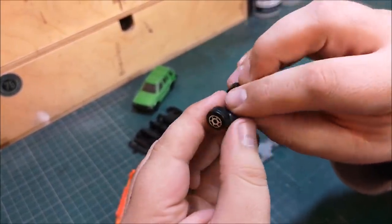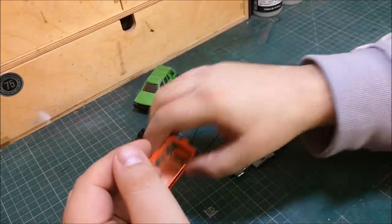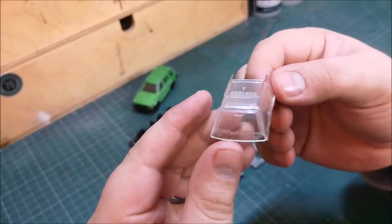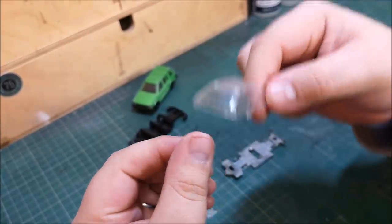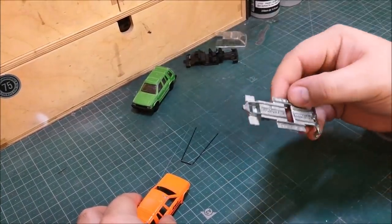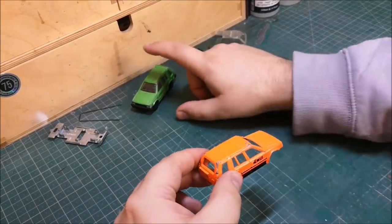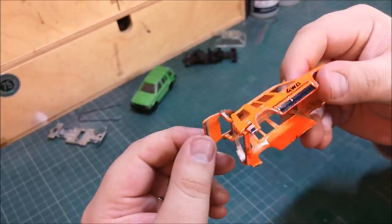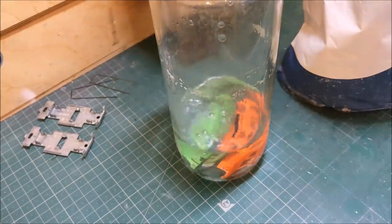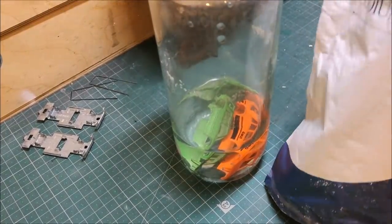There's nothing really wrong with these wheels, but I think we can do better, so I'll be putting those into my spare wheels and parts drawer. The window sections on both cars are in good condition — we need to clean up, polish up, and give them the Pledge Revive It treatment later on. We'll put the bases to one side, and then I've still got to drill out the green one, and then we're putting them both into my foot-long hot dog jar, covering both castings in boiling water with two tablespoons of caustic soda.